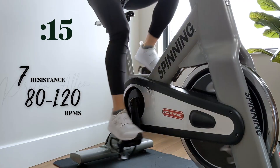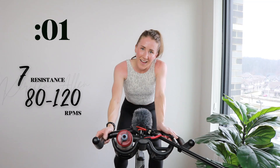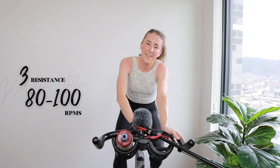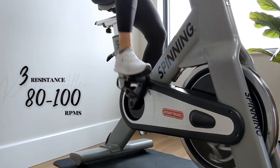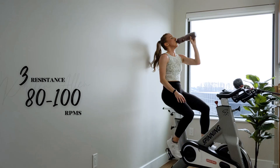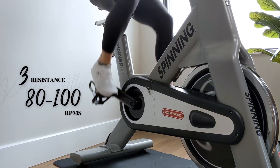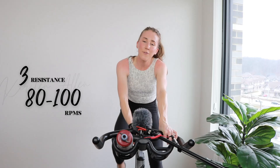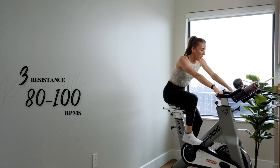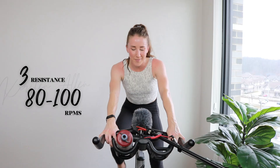Oh my goodness. Officially cooling down. We did it. Grab that water. Shake it out. Two and a half more minutes. Get more pushback if you need it. If you get more wind back in your sails, you know how it goes. Ten left — shoulders down. You survived. You thrived. You did it.